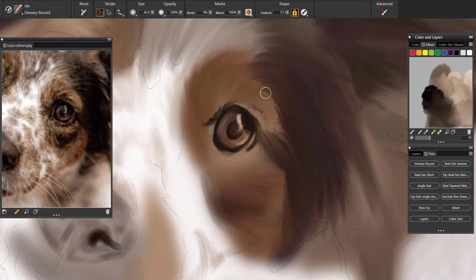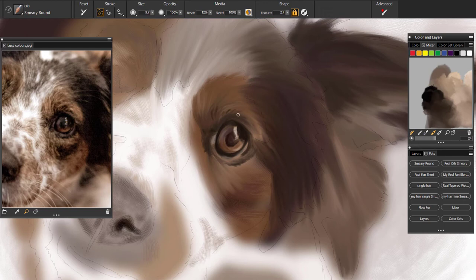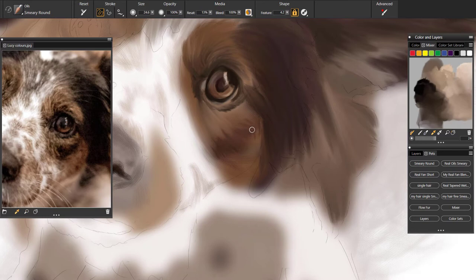I'm still using the same brush for blending — I'm not using a separate blender. As for colours, you can see on my palette over on the right, I've blended some shades together. I'm using my picker to pick out certain blends of the different browns to produce the hairs on this dog.